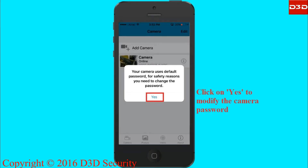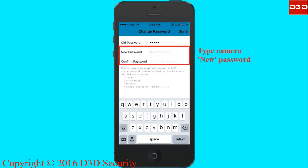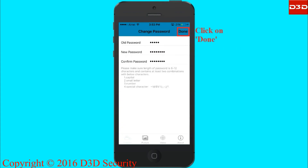Once the connection is completed, the mobile application will ask you to modify the camera password. Type a new password and click on done.